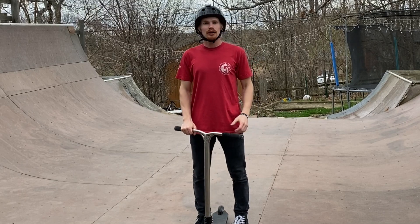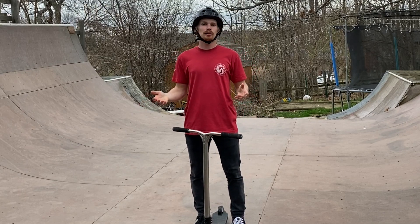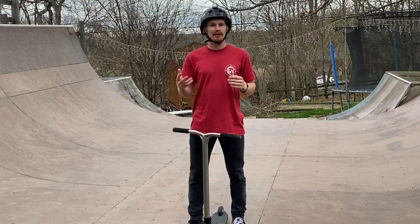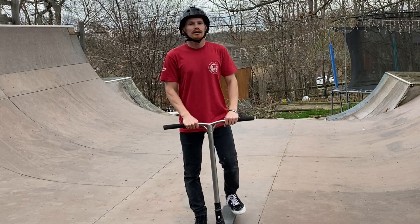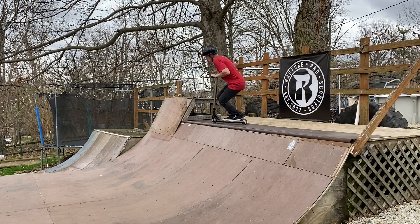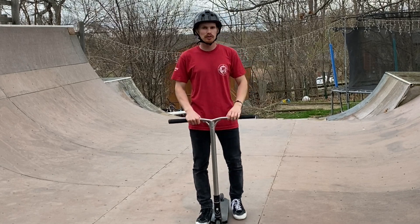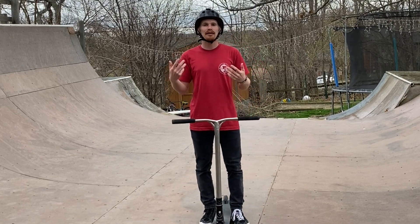When it comes to the bar spin part of the trick, we're going to do the exact same thing we did with the tail whip, but now we're going to do it late. We're going to count to two and then send the bar spin — instead of doing the bar spin then counting to two, we count to two first: one, two, and then bar spin. Being able to do your bar spins late is going to be the biggest part of doing this trick, because building that muscle memory will allow you to send the bar spin after the tail whip.